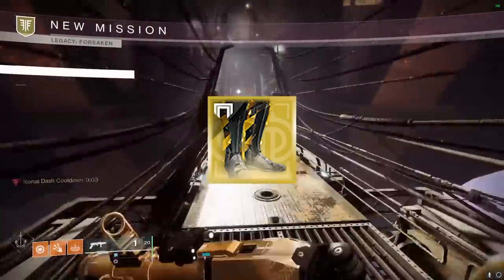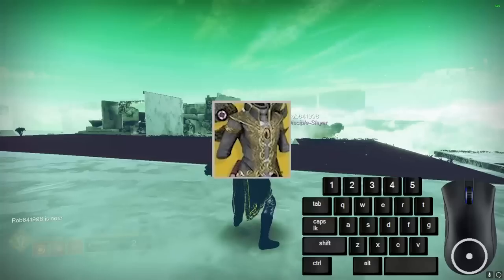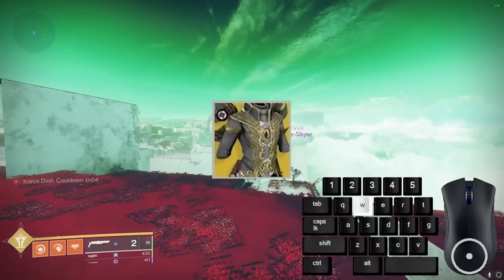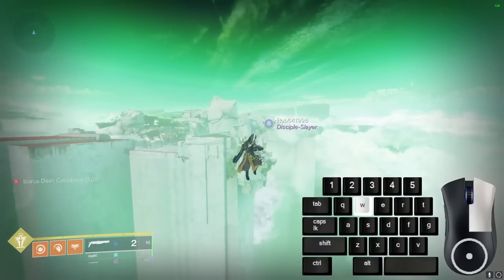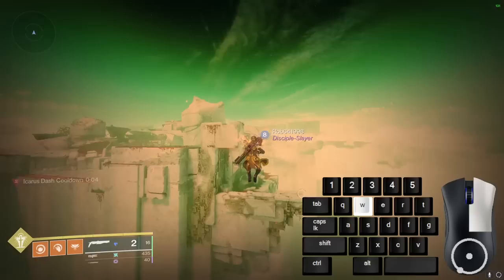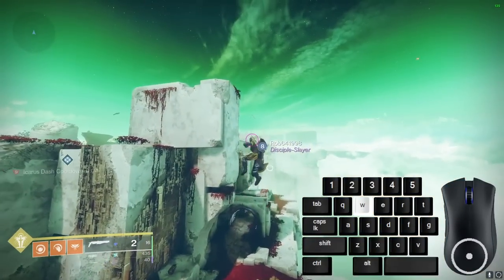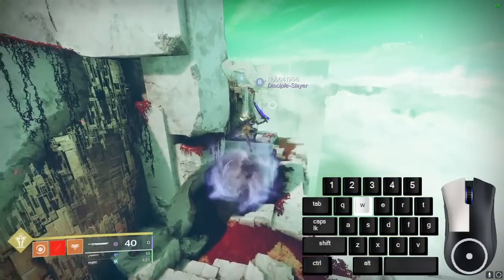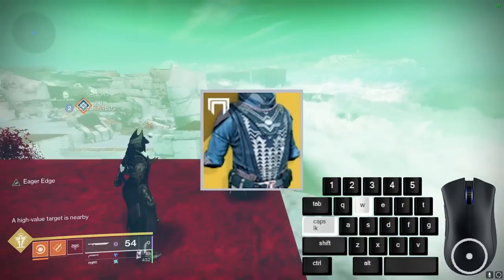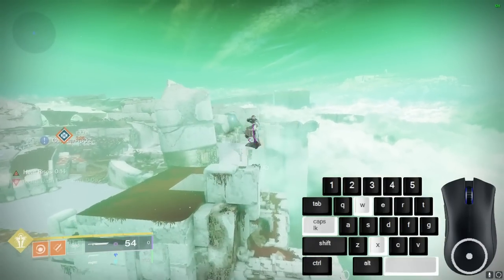Transversives are pick number one for Warlock movement due to increased sprint and slide speed and weapon reloading. Wings of Sacred Dawn are good for keeping you suspended in the air when you would have normally run out of jump. Starfire Protocol gives you an extra fusion grenade, which can be used for an extra Heat Rises charge.